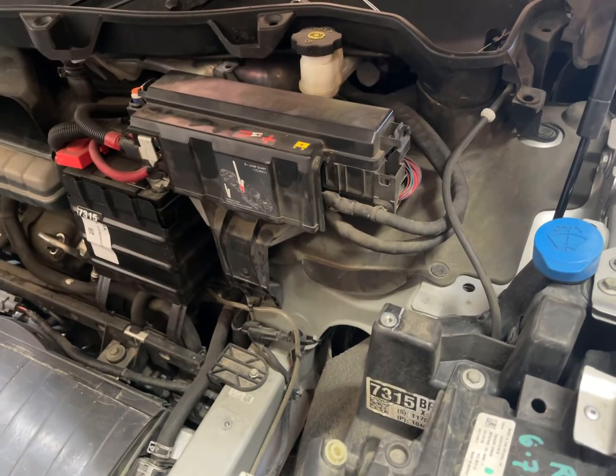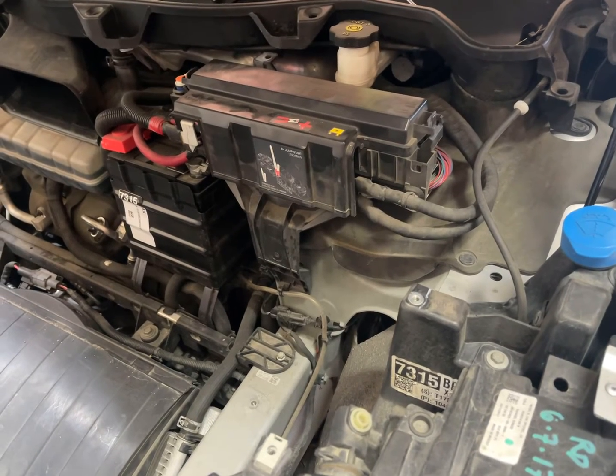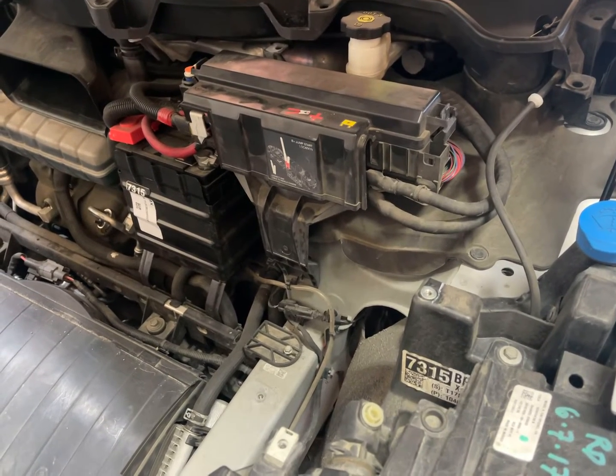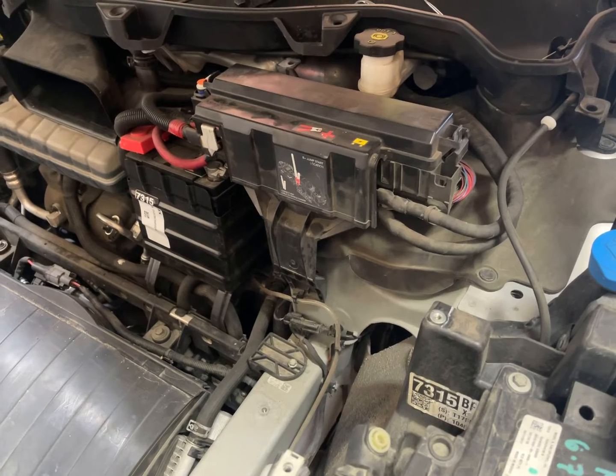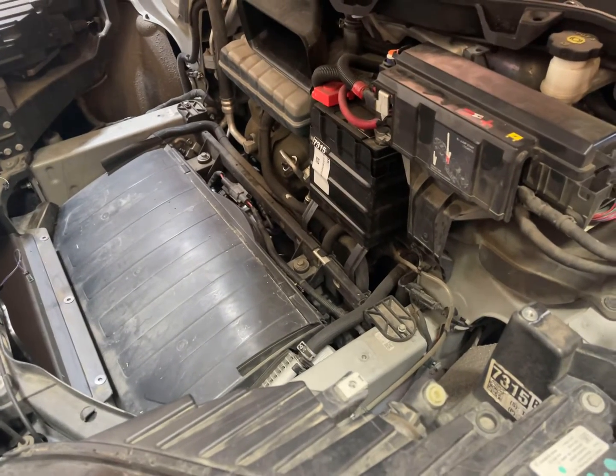Hey guys, I really got to make these videos as I'm doing stuff, but I'm switching out my front air suspension. I'm just looking at the Tesla service manual — look there if you need any clues or anything.